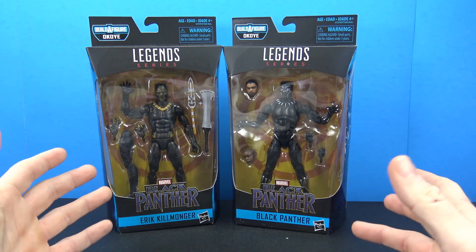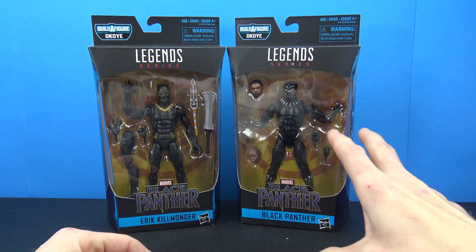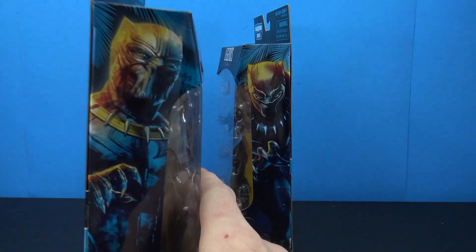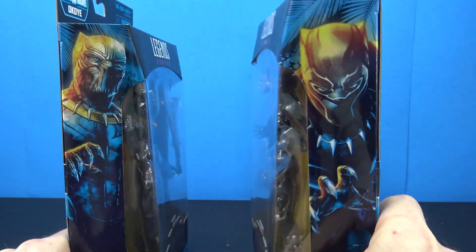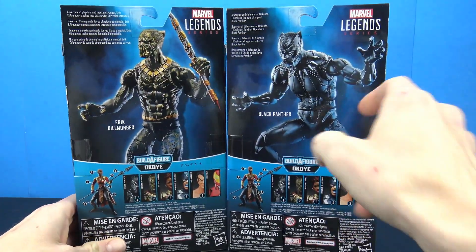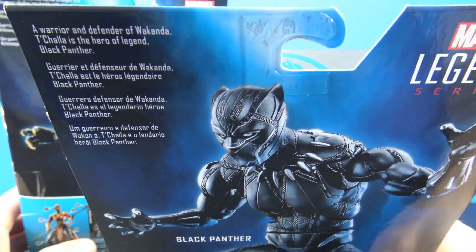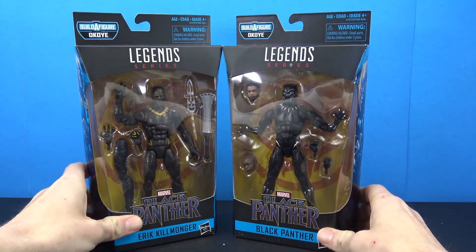The packaging is what we've seen before with Marvel Legends - you got the Legends series, a cool little image of the Black Panther at the top, nicely displayed behind the window. You got the Black Panther on the side, really cool artwork of the characters. One thing I noticed is that they actually show the eyes in the artwork, which I thought was pretty cool on both of them. On the back we have the promotional pictures along with a little read-up for each character.